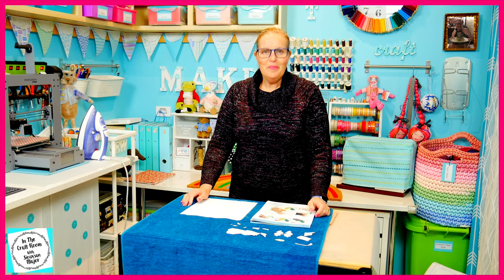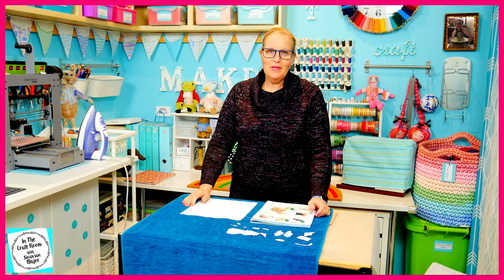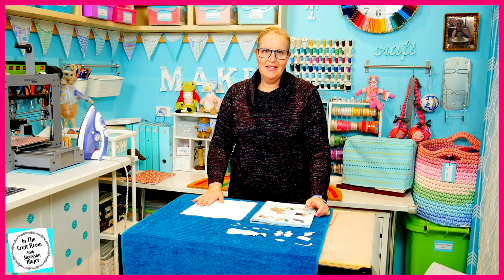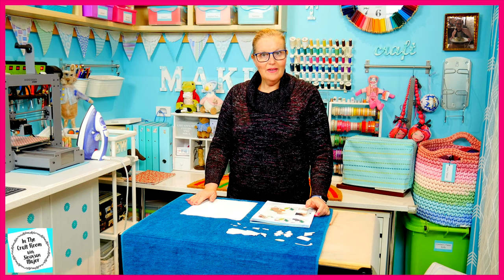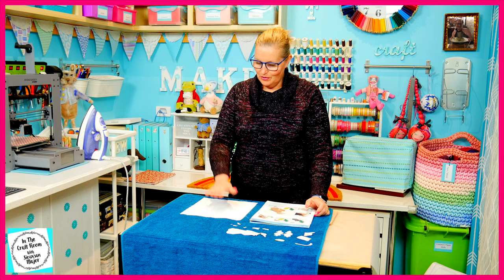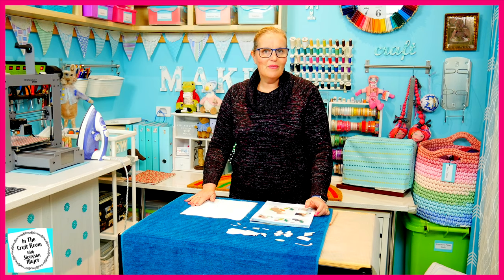All of the pieces have been cut out and now for the fun bit — to lay out our pieces ready to press down. As I lay them down, I'm going to remove the backing of the bondiweb so that it adheres to the fabric.